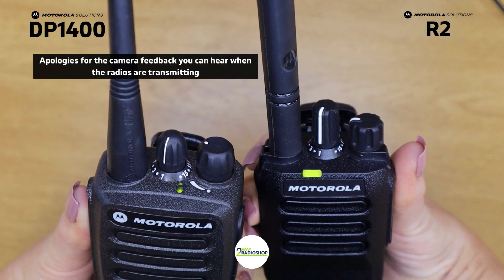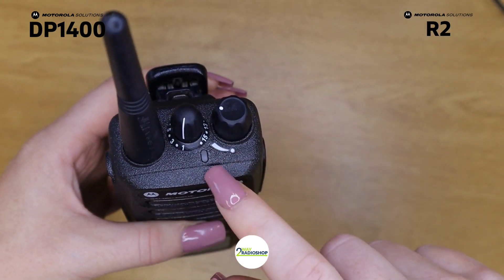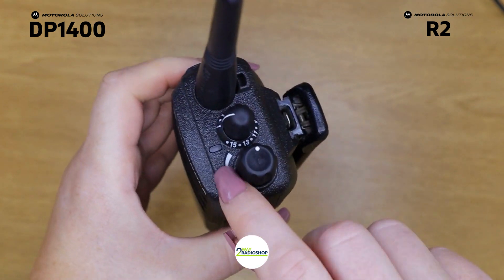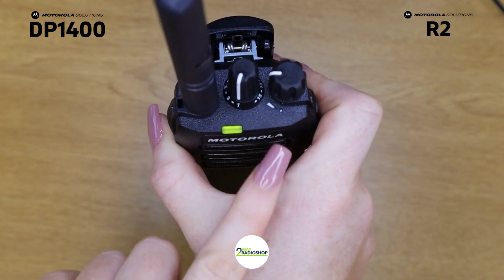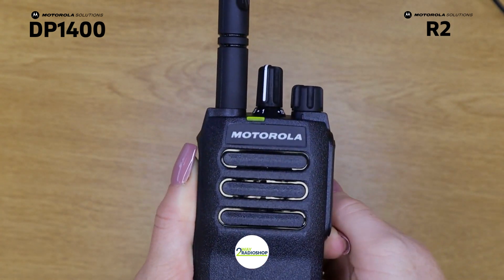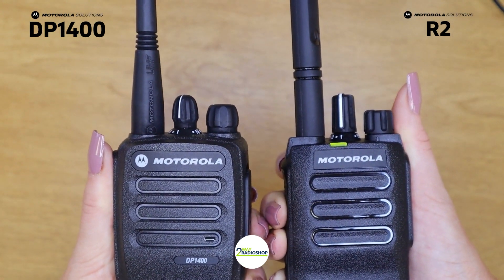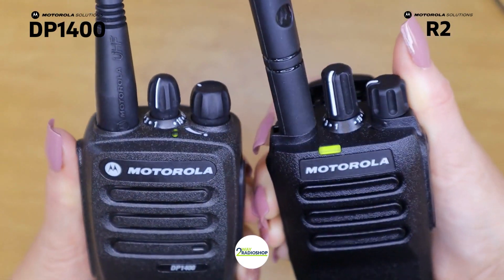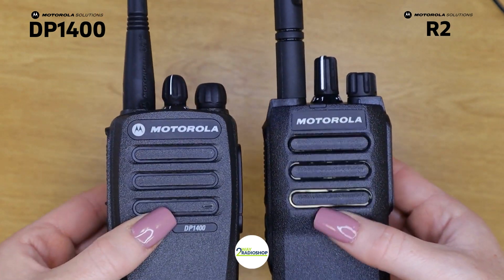The next thing I've noticed is the LED indicator light. On the DP 1400 the LED indicator light is located at the top and it shows the operational status of the radio, but it's absolutely tiny and you can't see it at all from the front angle. Whereas on the R2, it's wrapped around the front of the radio so you can see it both front facing and top facing. You cannot see the LED indicator light from the front angle on the DP 1400 at all — only from the top. This is a change I think is just to improve user experience.